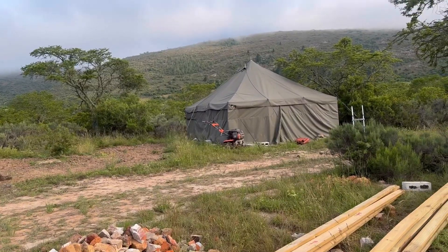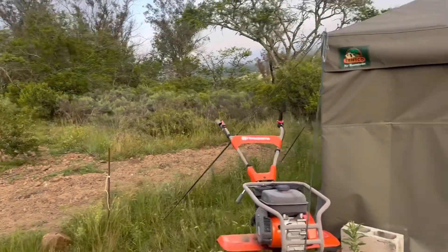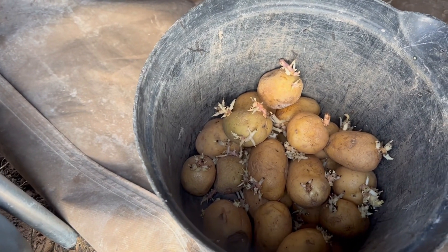And here is our tool shed. This is the tiller we've been using to prepare the soil for the gardens. Inside it's like a barn with some more building materials and potatoes that Shanae will plant out.